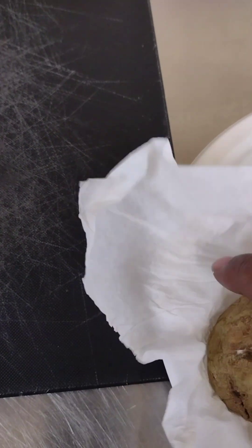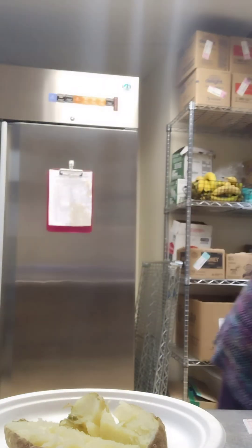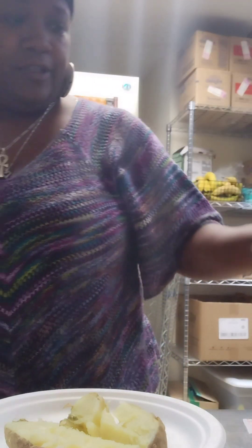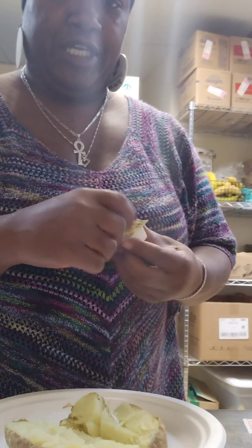Okay ladies and gents, the potato is done and my chicken is done, but I just wanted to make sure so I left it in the other kitchen for a couple of minutes. Let's unwrap this potato. The potato is done — as you can see — butter, salt, pepper.